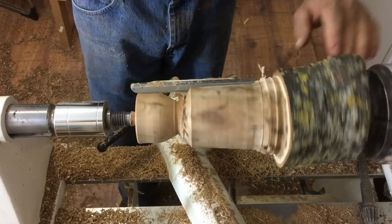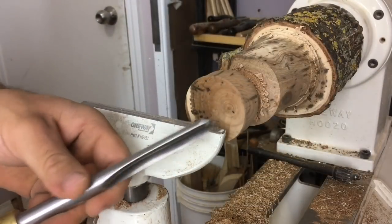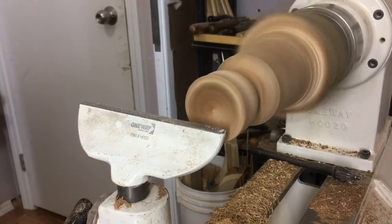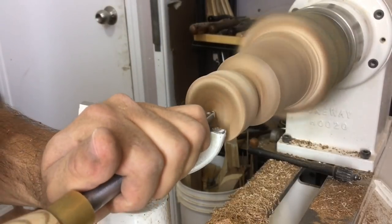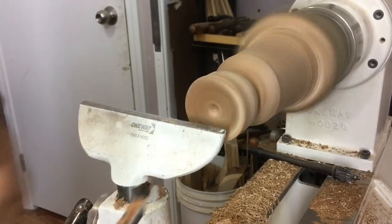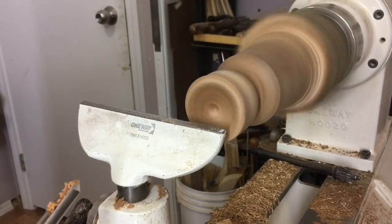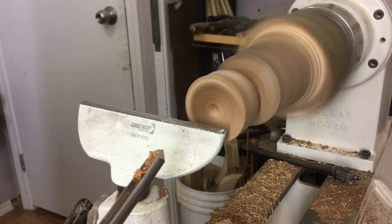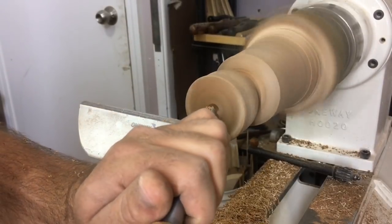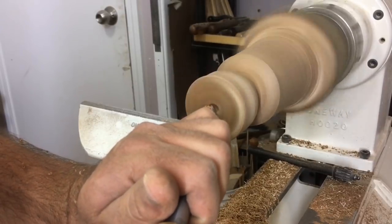Okay, that's enough shaping for now — let's move on to hollowing. I'm going to start out with the spindle gouge using the standard procedure: feed it in like a drill bit, then close it in. There's a little bit of vibration; we can't go too fast since it's not quite in balance. I'll close the tool off 45 degrees and pull out.